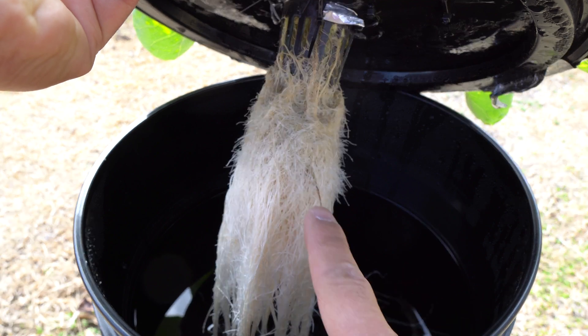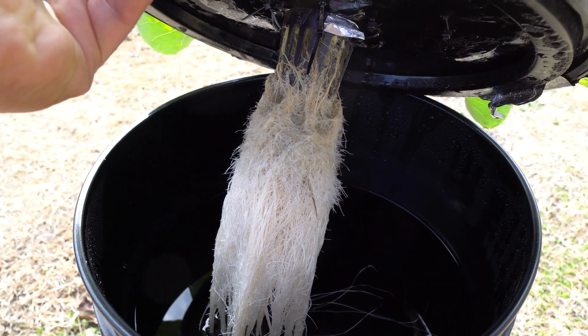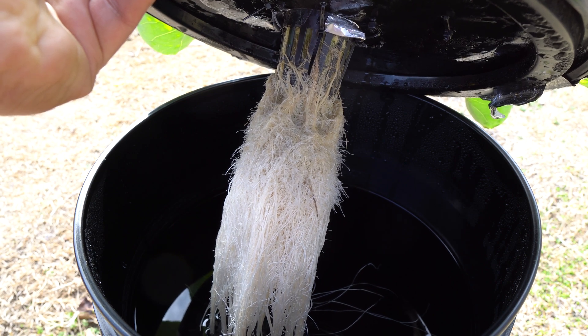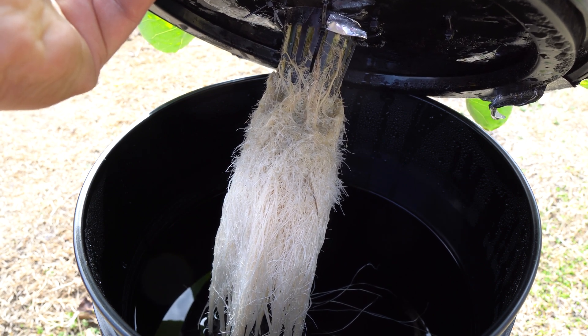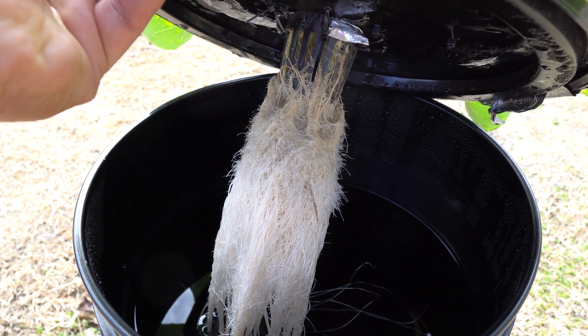The air roots — you can see sometimes when you have a lot of roots — will have little fuzzes on them, and those are the air roots. That's what helps the plant take in oxygen to breathe without oxygen being circulated to it.